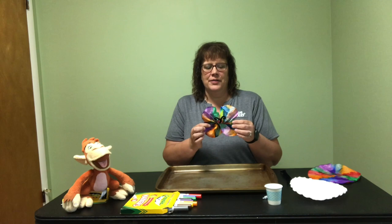Welcome to Mondays with Marvin. I'm Jennifer McDonald and today I'm going to show you how to make a butterfly out of a coffee filter.